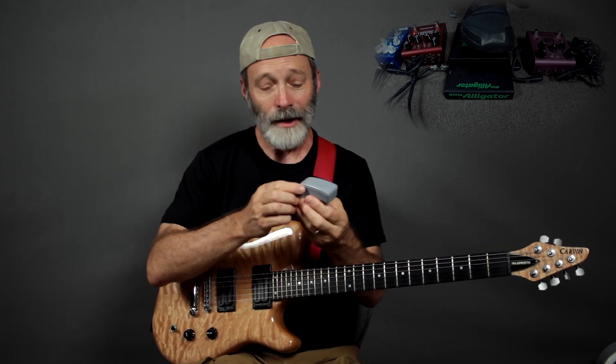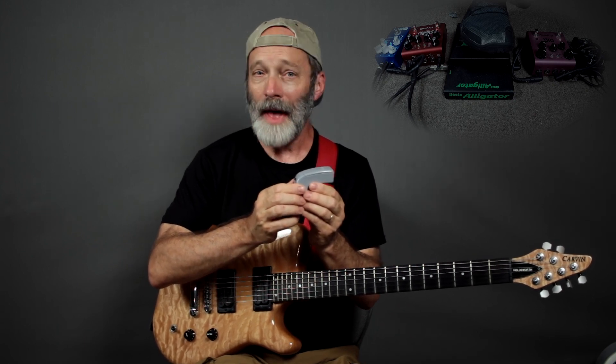On this video, I'd like to cover an interesting capability of the Ebo, and that is the standard versus harmonic mode of operation. Let's get to work.